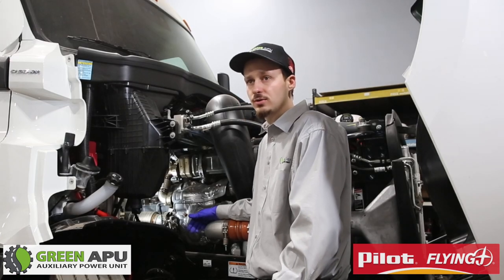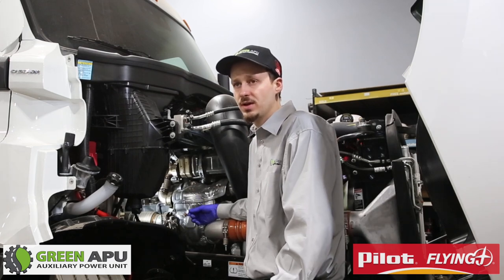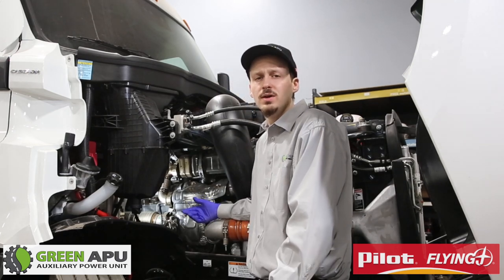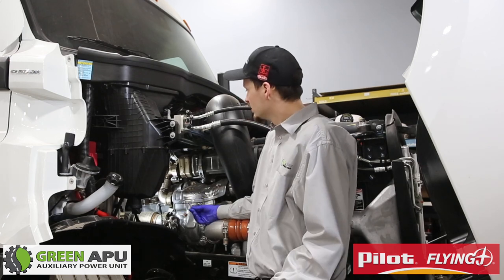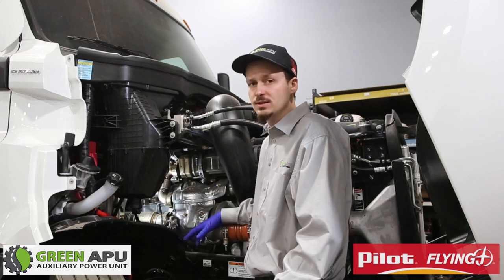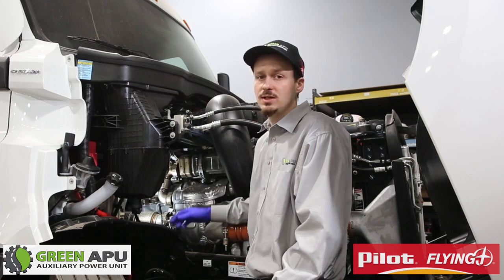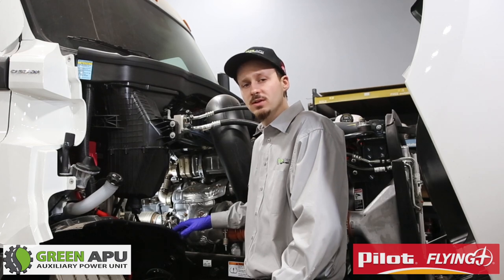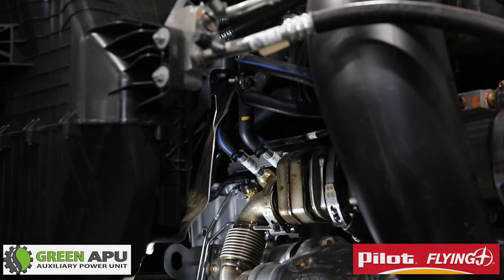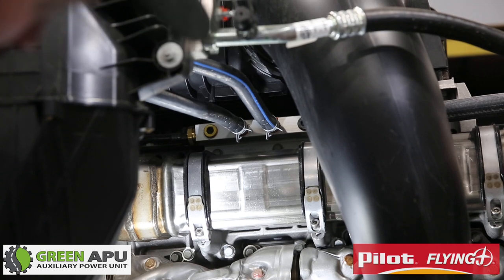Now we're going to move to installing our coolant lines to the truck. We install coolant lines from the APU to the truck so that when our APU is running it heats the block of the engine, making it easier for drivers to start their truck in colder weather. We have a supply line and a return line for the APU. Normally there are two lines inside the truck — one is a pressure and return that goes to the heater core of the cab, and the other is a pressure and return for the bunk heater. For our 2020 Freightliner Cascadia, we're going to tap into our pressure line up here.